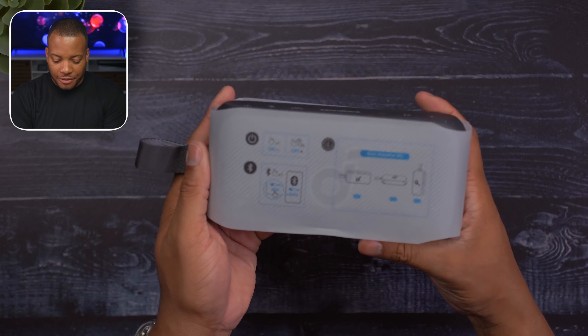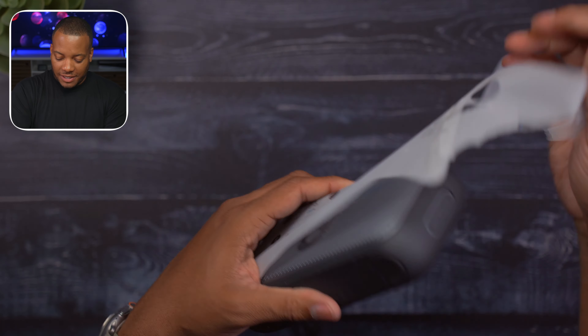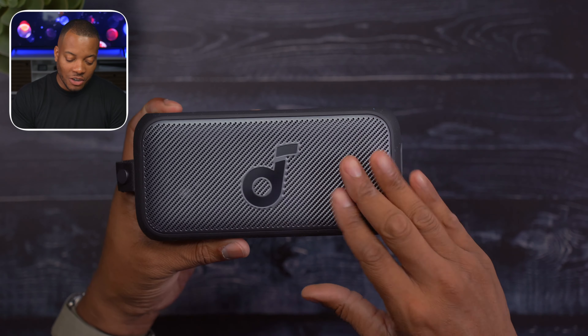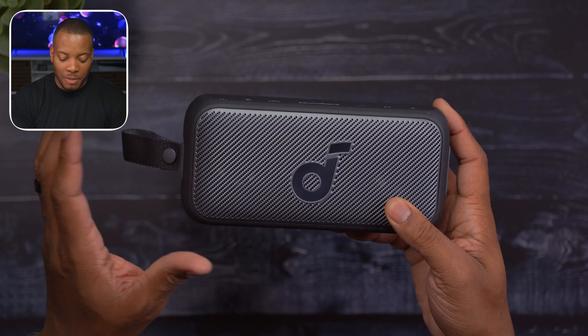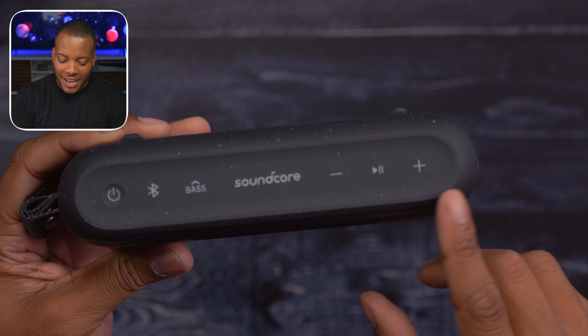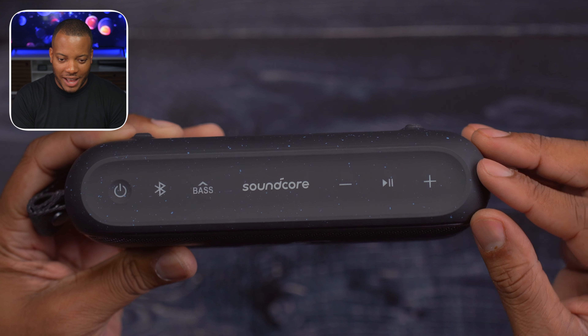Now let's get this speaker fully undressed here. This thing is looking pretty clean. They sent over their black color, but they also make this in green and blue. And just taking a look at the top, they have this speckled pattern here to kind of break up just the straight up black. I like that.